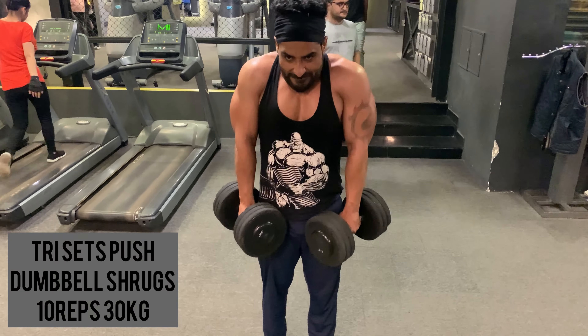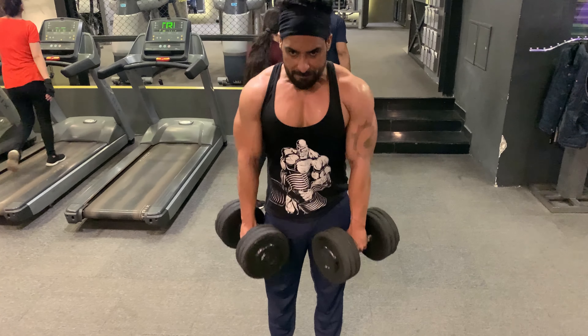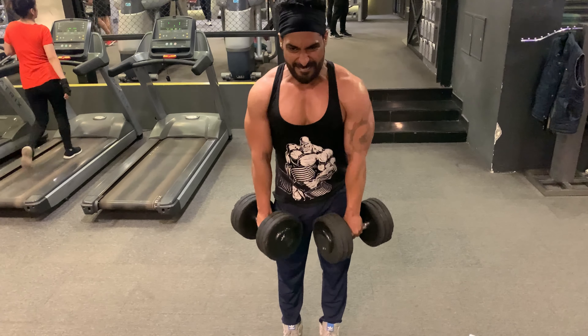The last exercise in this set is dumbbell shrugs — 10 reps with 30 kg weight. Throughout the exercise, make sure you keep your shoulders back and your spine and elbows straight.